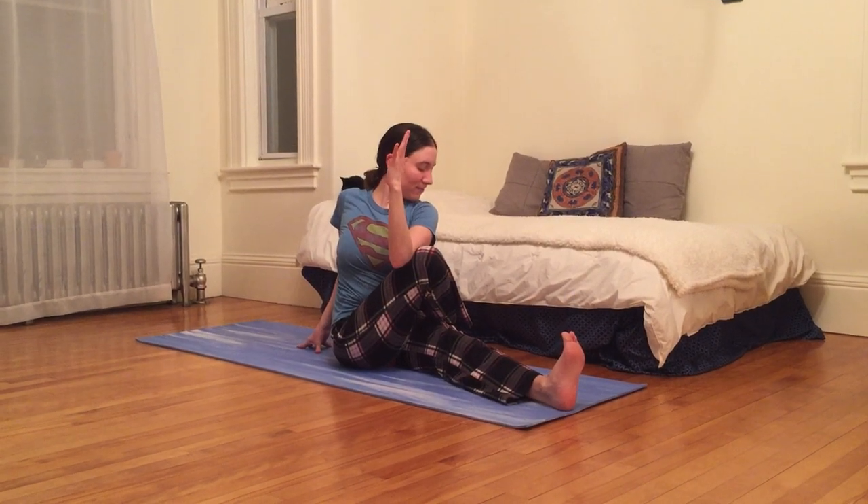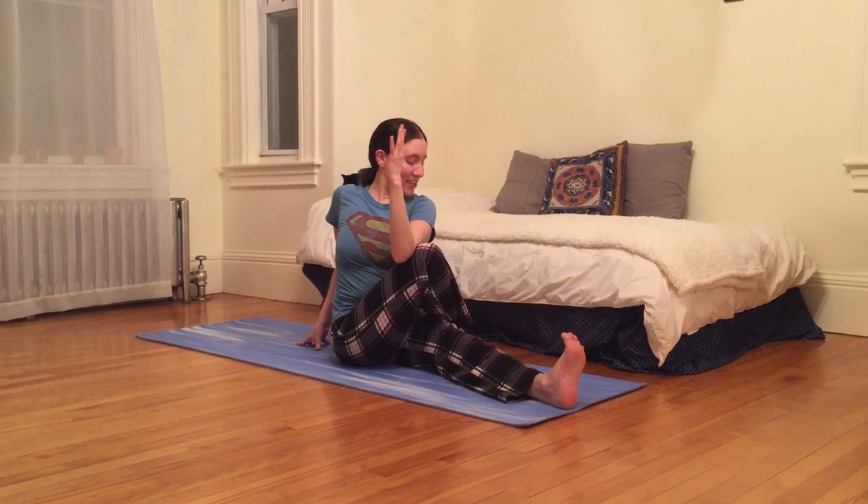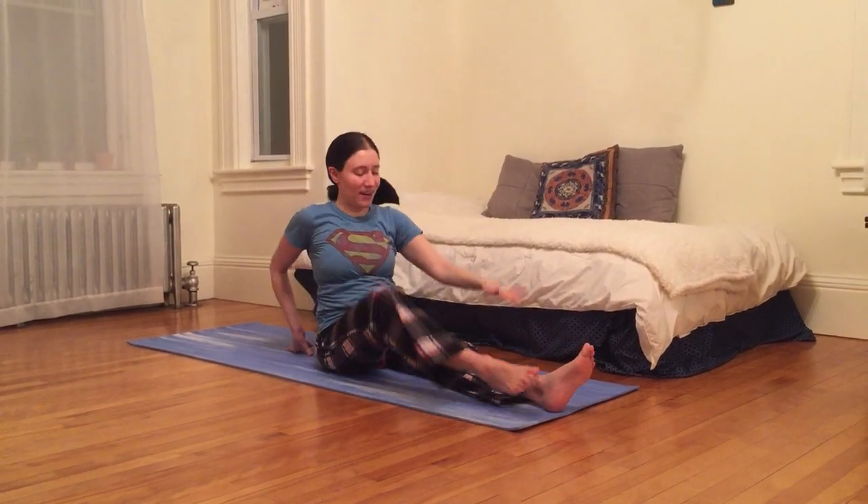Hello. I'm just gonna breathe here. Sending fresh energy to all my fingers, all my toes.